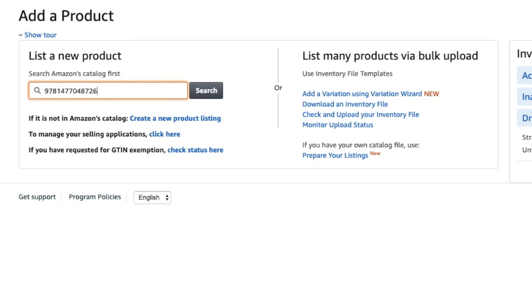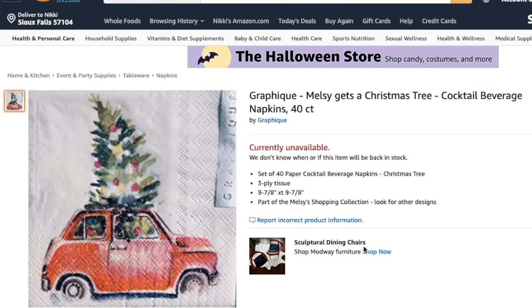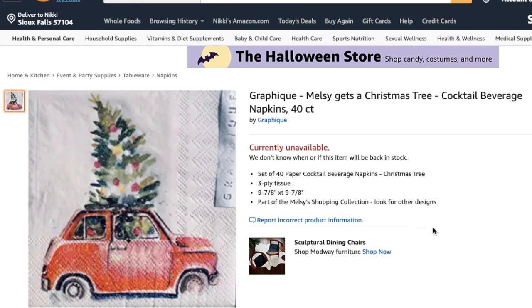To start, you open your Amazon account and click 'Add a Product.' You don't need a scanner — you could manually enter the UPCs — but the scanner is so much more helpful. So I have a little Christmas napkin: scan it and it comes up. From here you click 'See Detail Page' just to make sure it's actually the product you want. It shows 'currently unavailable,' which is great because I'll be the only seller and can list it at whatever price I want.